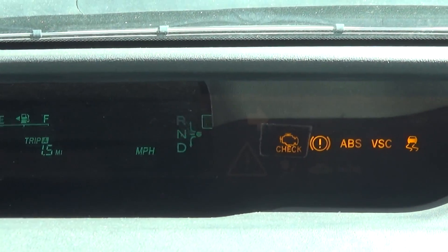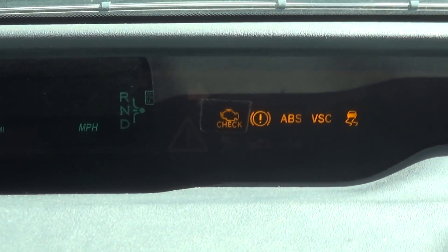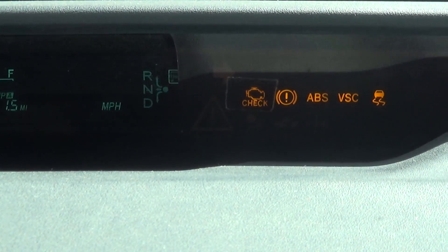Once you've confirmed you have a good auxiliary 12-volt battery — either you tested it and it's good, or you replaced it — go ahead and run any check engine codes you have.